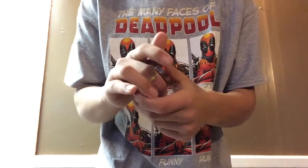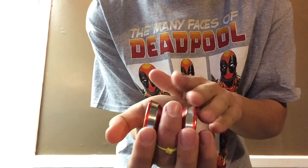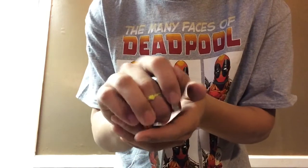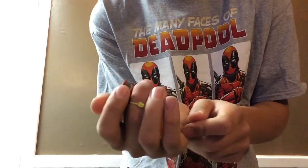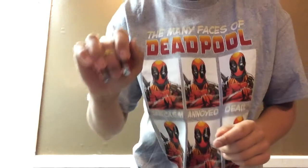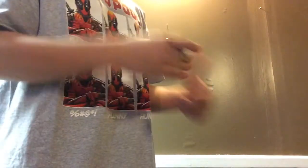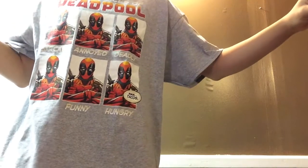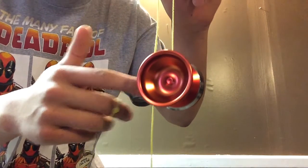Alright guys, so let's test out the Yo-Yo Factory Edge. It feels very nice in your hand — your fingers just kind of cradle the edges, and your throw finger fits very nicely in the gap. Very wide yo-yo but it feels very nice for its width and overall size. And wow — crazy smooth! Sounds incredible. Crazy smooth.